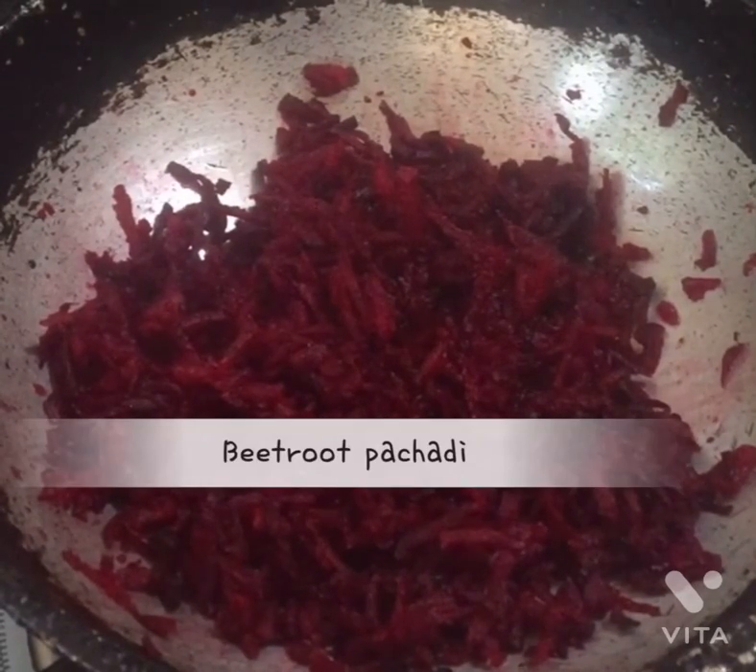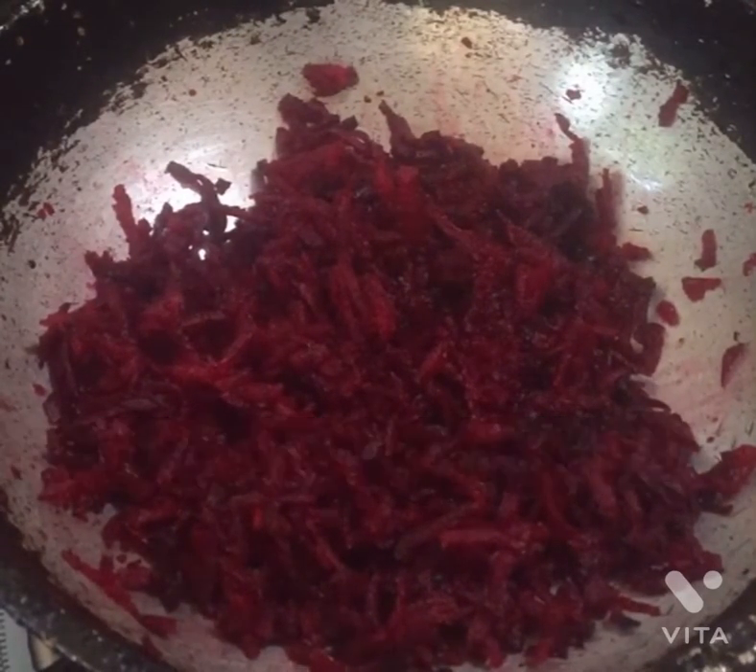Hello! We are going to take a beetroot. I am getting a beetroot now.